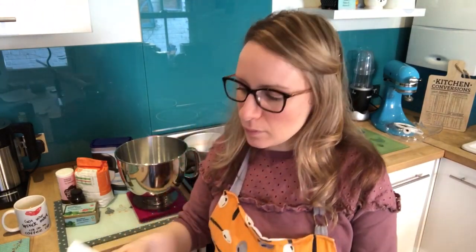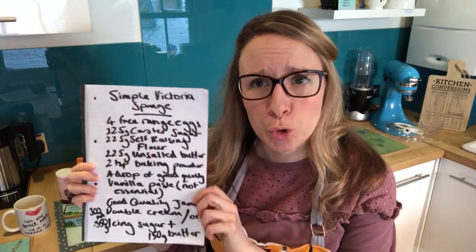Happy new decade! I hope you all have a great one. I've been asking my friends what sort of tutorials they would like me to do, and a very good friend of mine, Lisa, wanted to know how to make a really easy basic sponge cake for family get-togethers and birthday cakes. So today I'm going to show you how to make a Victoria sponge, a classic UK English cake from Queen Victoria.